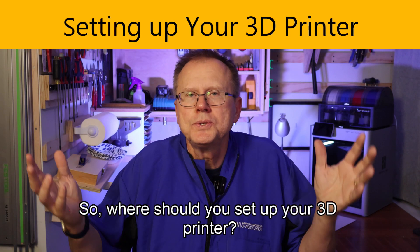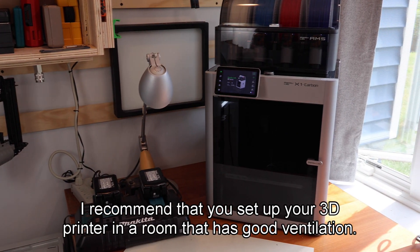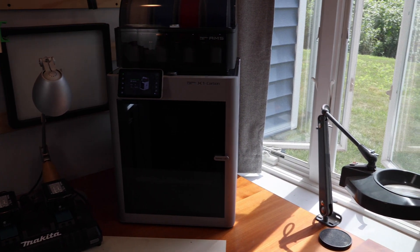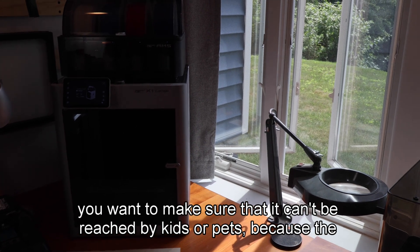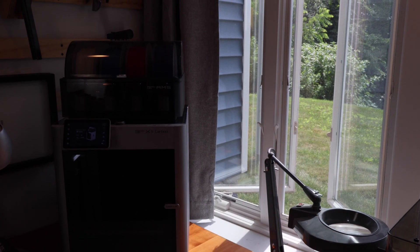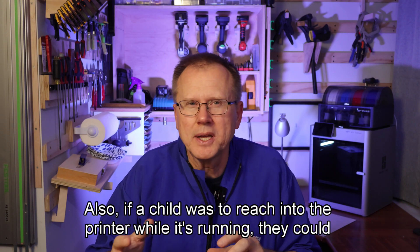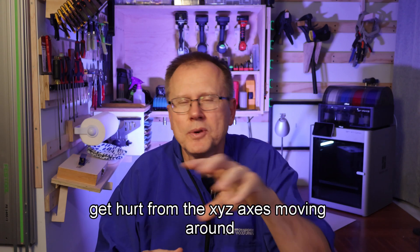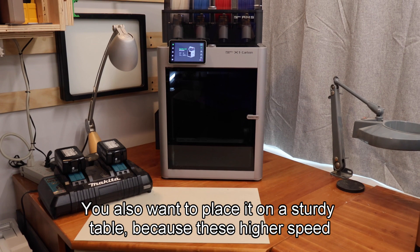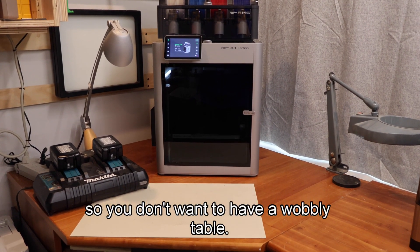So where should you set up your 3D printer? I recommend that you set up your 3D printer in a room that has good ventilation. If your printer doesn't have an enclosure, you want to make sure it can't be reached by kids or pets because the nozzle gets very hot and can easily burn someone. Also, if a child reaches into the printer while it's running, they could get hurt from the XYZ axis moving around so quickly. You also want to place it on a sturdy table because these higher-speed printers have a lot of momentum, so you don't want a wobbly table.